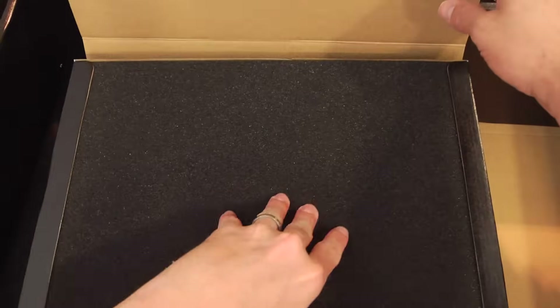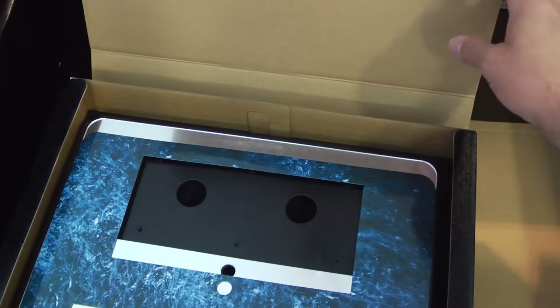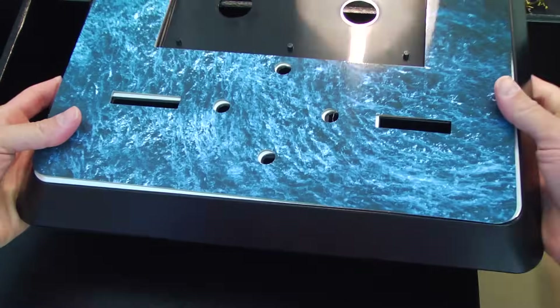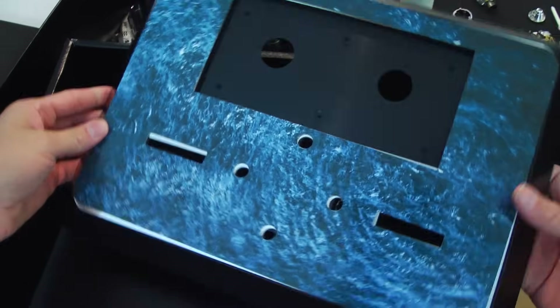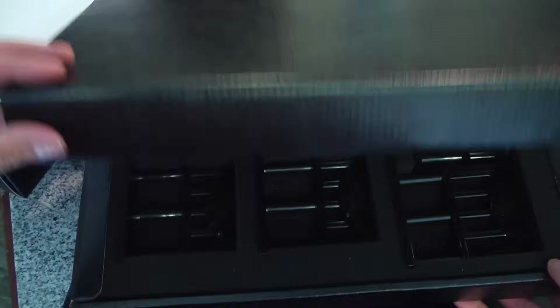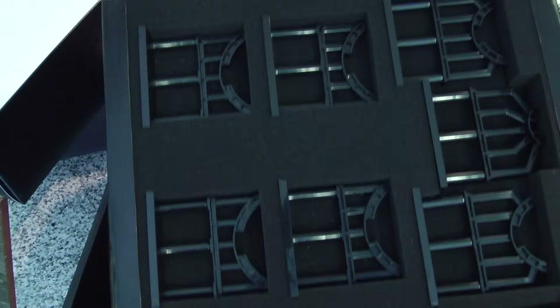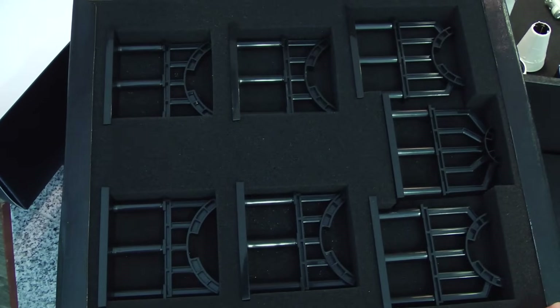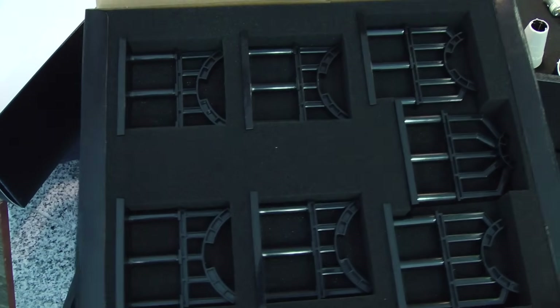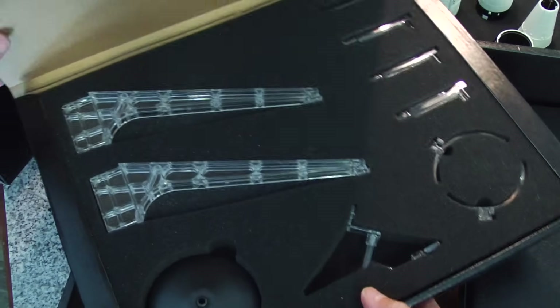The second layer of the Tamashii Nations collector set includes the display case, which gives you an option of displaying it with an ocean scene or a regular reflective chrome backing. The ocean is cool, but I'm probably going to display it with the chrome. And there's also an option to display the Saturn V horizontally if you just want it laying sideways so you can inspect and show off the stages.